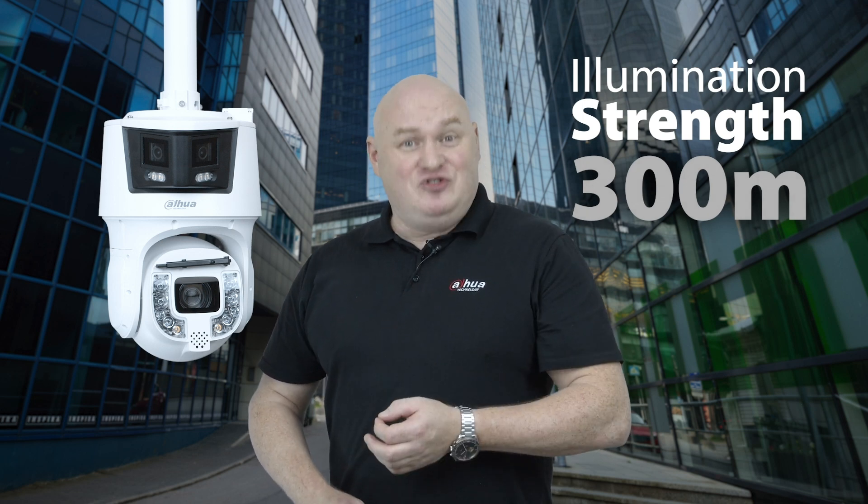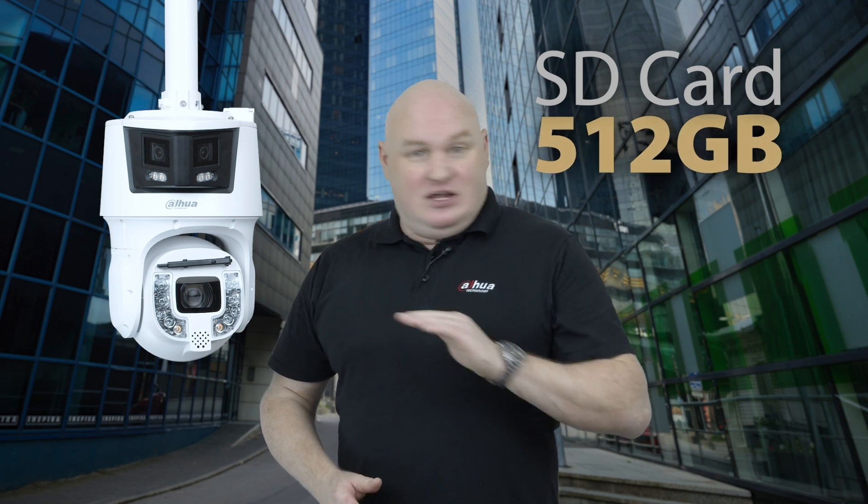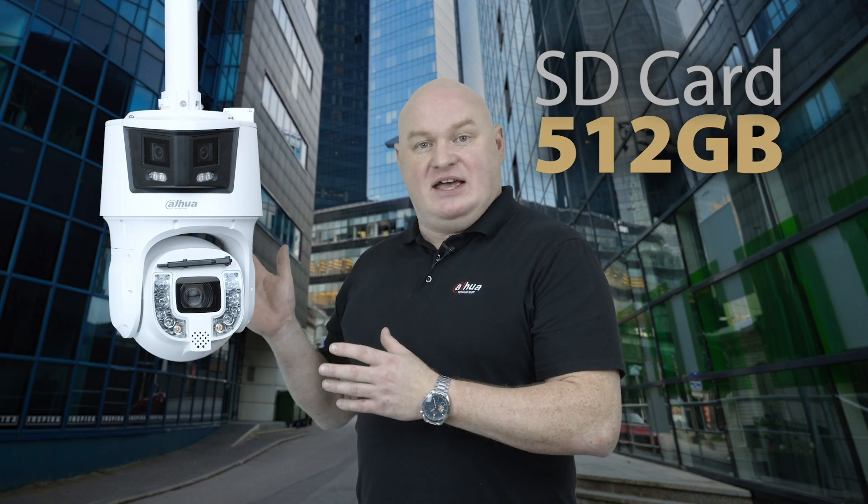On the detail lens the infrared range is in fact 300 meters. A brand new feature of this powerful camera is that it can now support a 512 gigabyte SD card in the camera head - there is no other camera that goes up that high. We can record to the SD card. In a previous video about ANR - automatic network replenishment - we know that NVRs and cameras have a combined effort of 12 hours synchronizing back from SD cards to recorders.